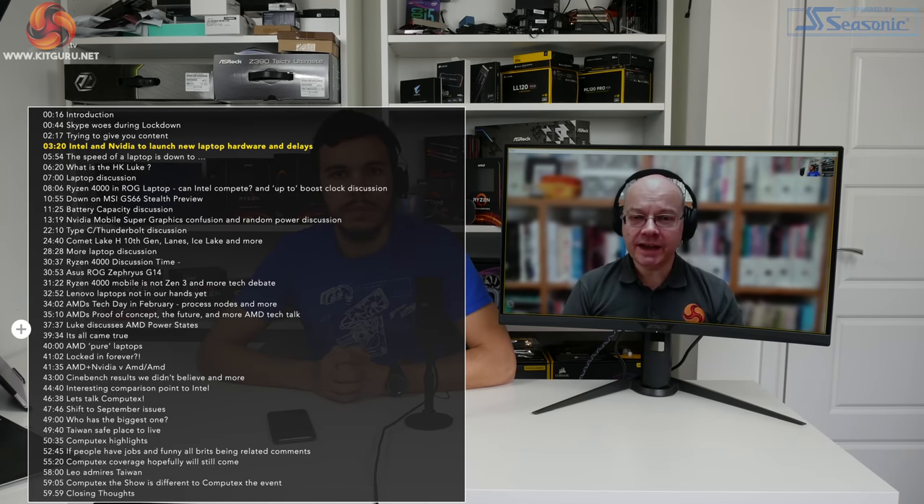In the first of our lockdown conversations we're going to touch on Intel, AMD, and Nvidia. Today is the 3rd of April - yesterday at 8am UK time, Intel and Nvidia launched their new laptop stuff. According to Asus, some of these products won't actually go on sale until July, so we're talking a massive lead time.